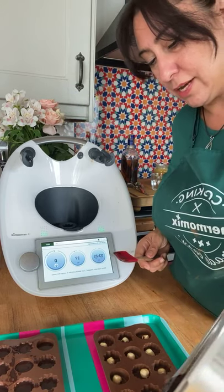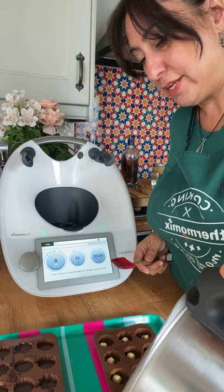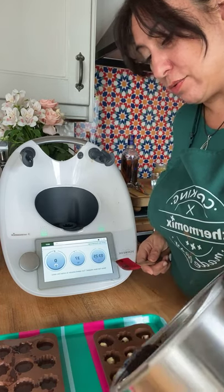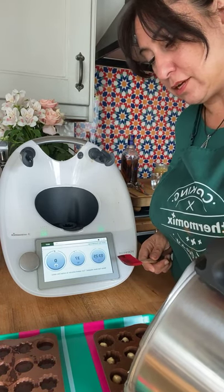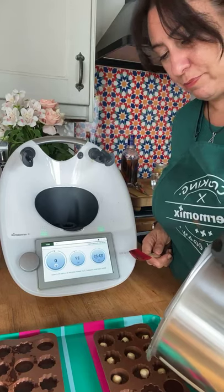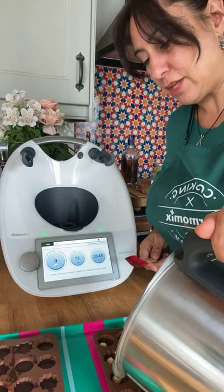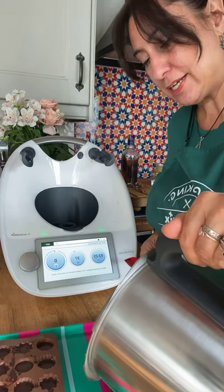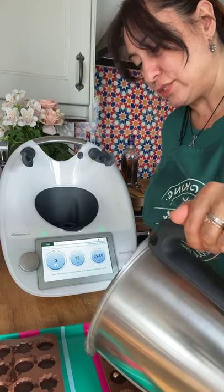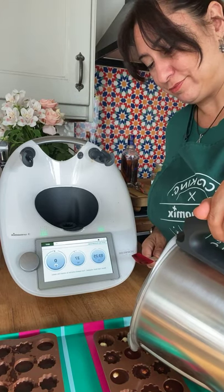Another idea: you could grind some sugar with orange zest, and instead of using honey use that as your flavoring — another way to naturally flavor your chocolates. There are lots of different ways to do it; you just have to find what you really like. We all have different taste buds — I love hazelnut, some people love pistachios, I don't really like peppermint but other people absolutely love it. Choose the flavors you really enjoy.